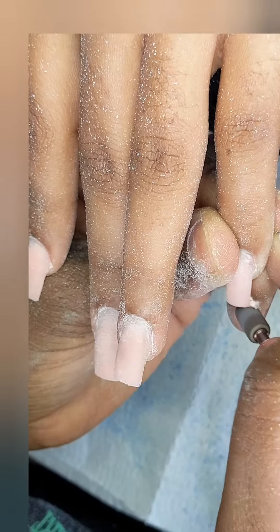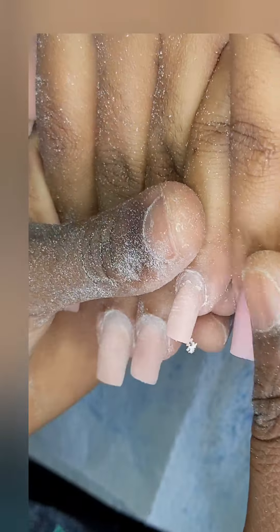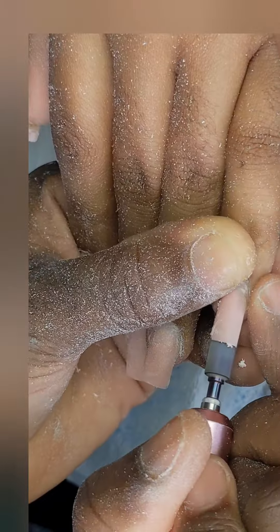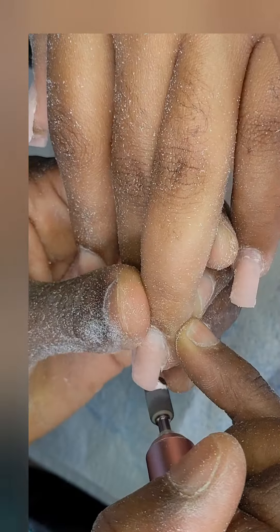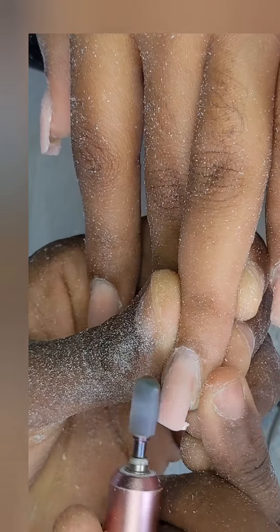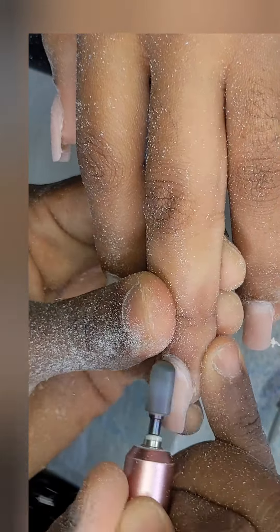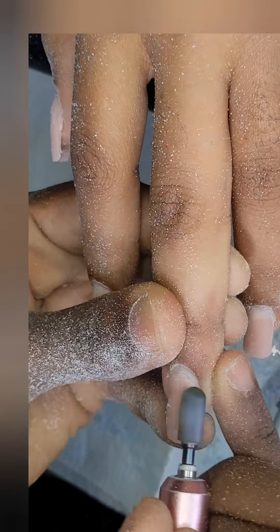So before, I was using my hand file to flush the acrylic to the natural nail. Now I am going with my carbide bit to measure the length so that each finger is the same length. After that, I'm gonna apply my primer and start the acrylic process.